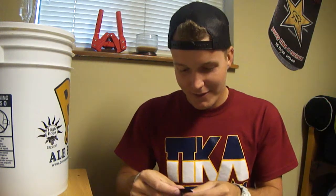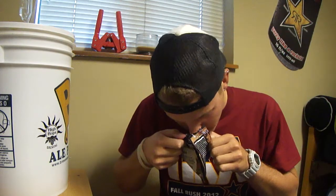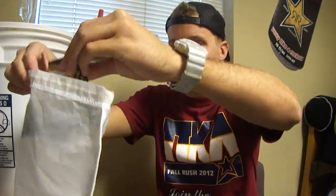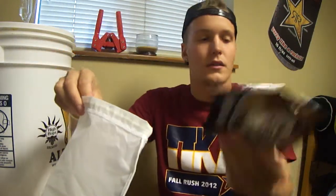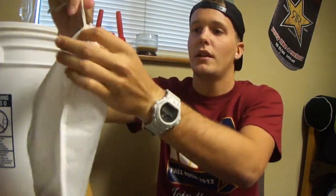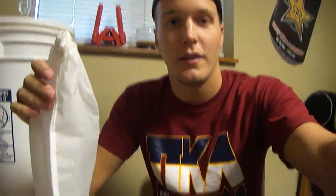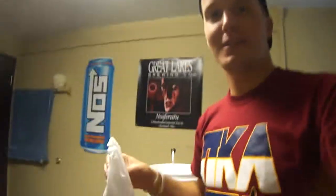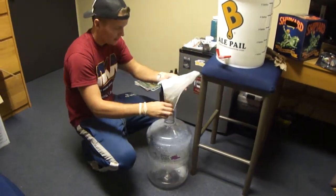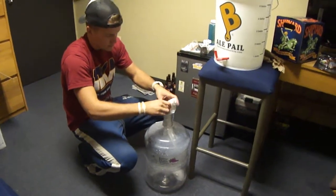It's not opening up too easily. There we go. It's smelling good, guys. I'm going to go ahead and just put these packets in there. Citra hops out, in the bag with stainless steel nuts in there, so I'm just going to pull this tight. I'm going to go ahead and put it in the carboy. I already got the carboy all sanitized. Don't fear the foam, as they say. Put the hops in there.